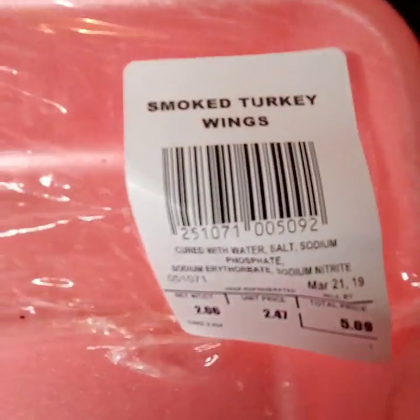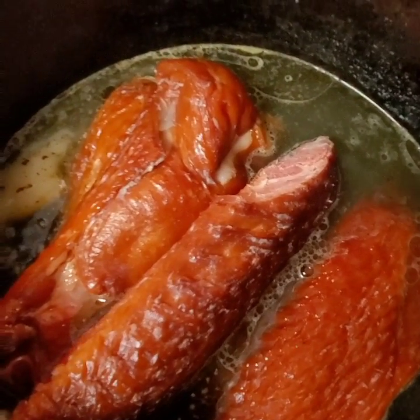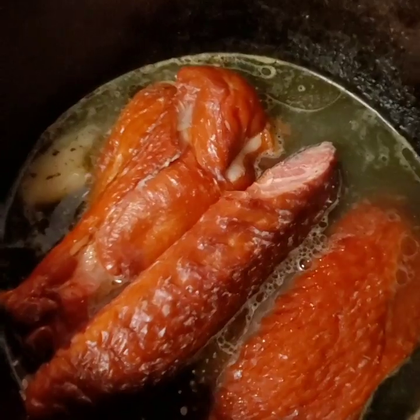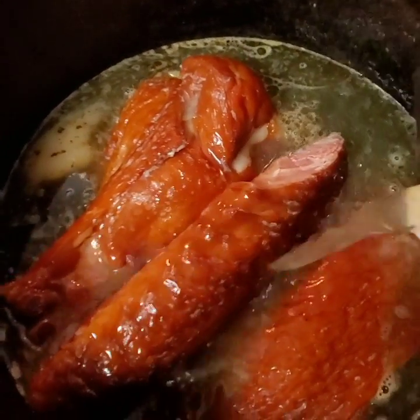I think it was like five bucks, something like that. I just got me smoked turkey wings. You can use a smoked turkey leg if you would like to. I put those in first and I'm going to add chicken broth.